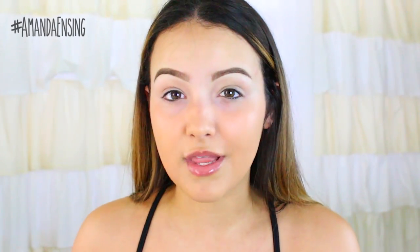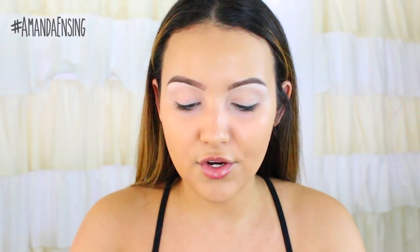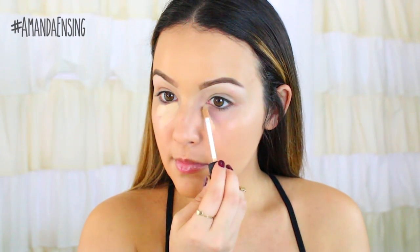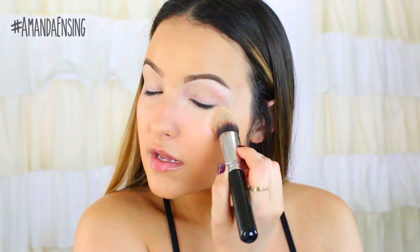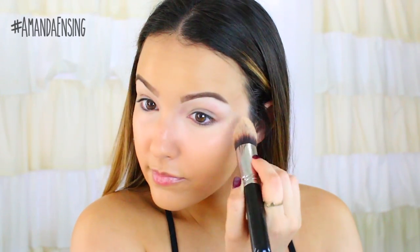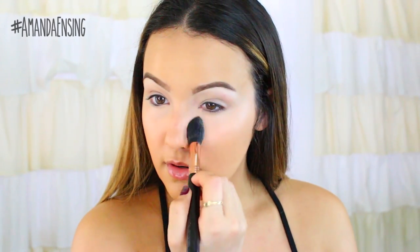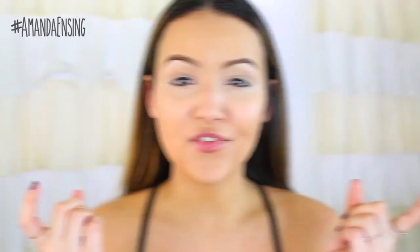For this look I wanted a really matte face. Also random note, I'm using some new lighting today so let me know if you guys like it. I'm going to take my NARS Radiant Creamy Concealer in Custard just to highlight a little bit but mostly to conceal any darkness under the eyes. This concealer is always my go-to because I know it's going to last all day. Then I'm going to take some banana powder from Anastasia just to set my under eyes and my T-zone because I don't want any shine.